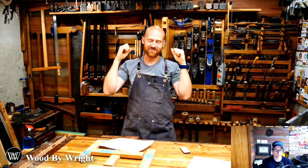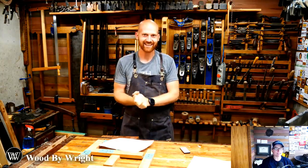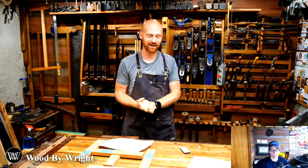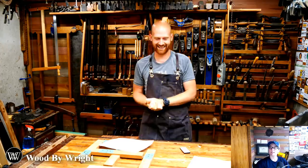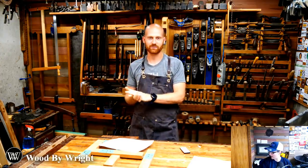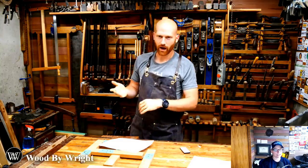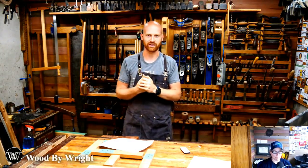Hey y'all, I'm James Wright, welcome back to my shop. We have a fantastic day planned because my wife Sarah is here with us. If you want to join in the chat and ask her questions behind my back, I have the chat here. If you have questions for me, let her know and she'll try to fit them in when appropriate.